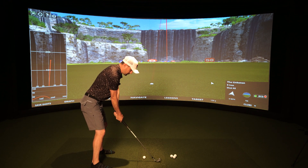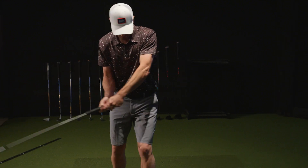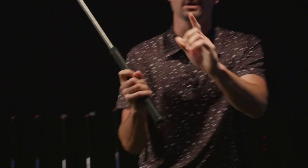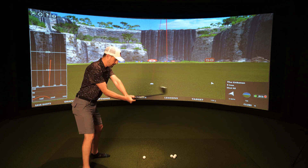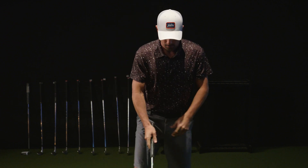As you pull the club back, most people bring the club inside, which causes this arm to kink. I've seen it as extreme as this — it's usually because you're probably an ex-baseball player. If you think about a baseball swing, you're getting a ton of power from that movement, so it's hard to break that habit.